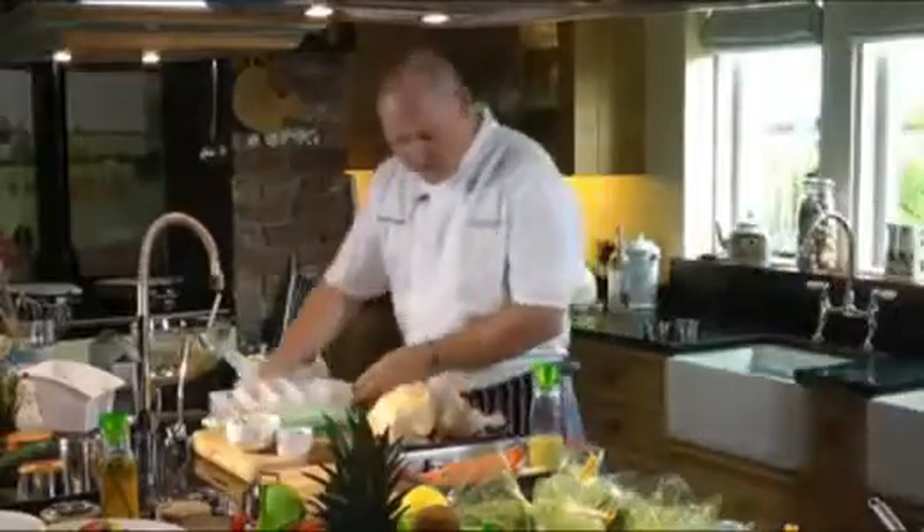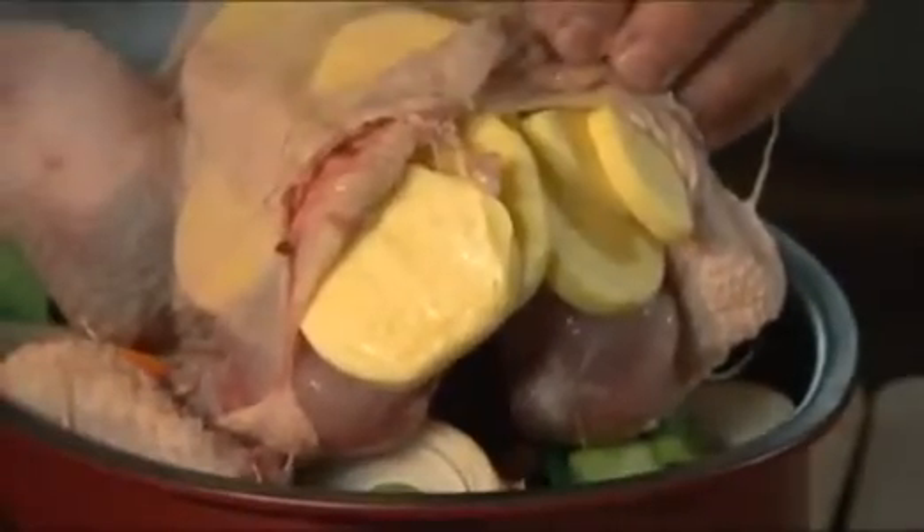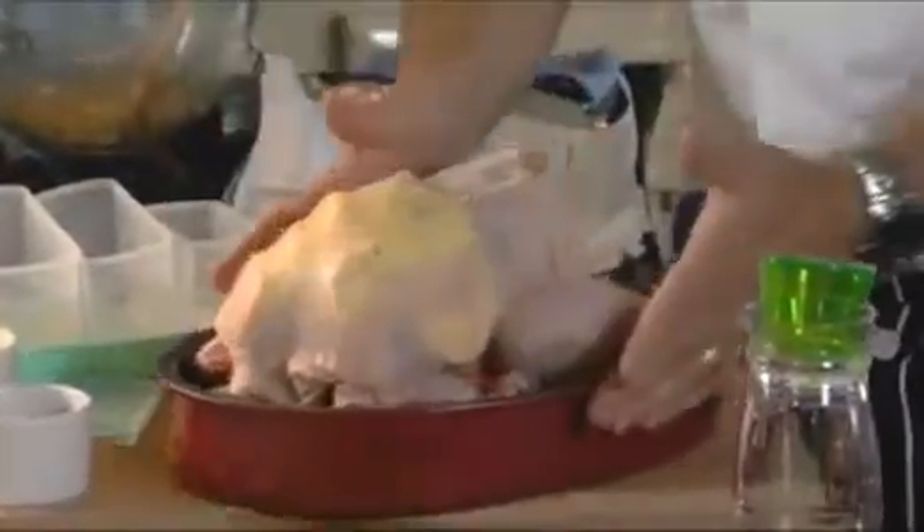We're going to do the roast chicken. I've rested it on some root vegetables — in here I've got some carrots, some onion, celery. At the back, I've lifted the skin up and packed it with butter, so really juicy flavour going in. You can put in some herbs if you want — some basil, things like that.